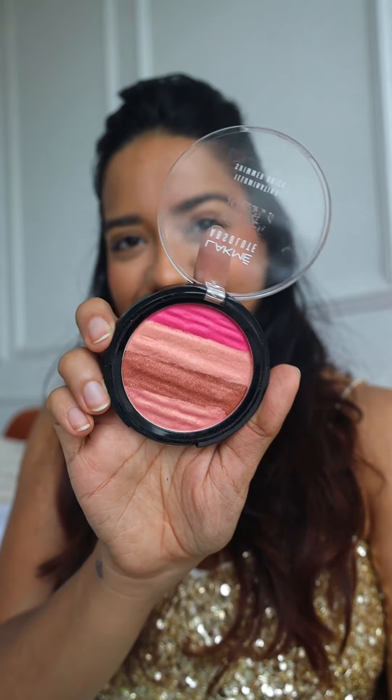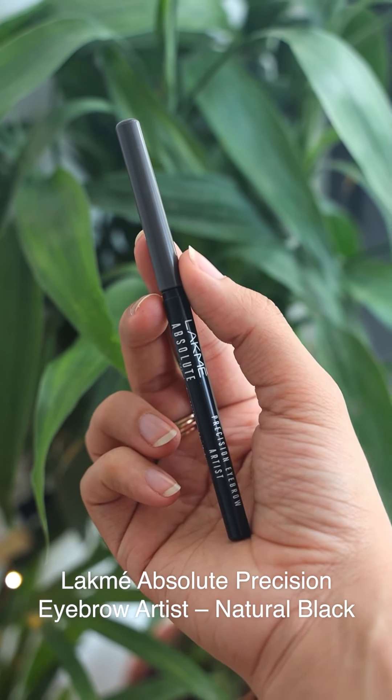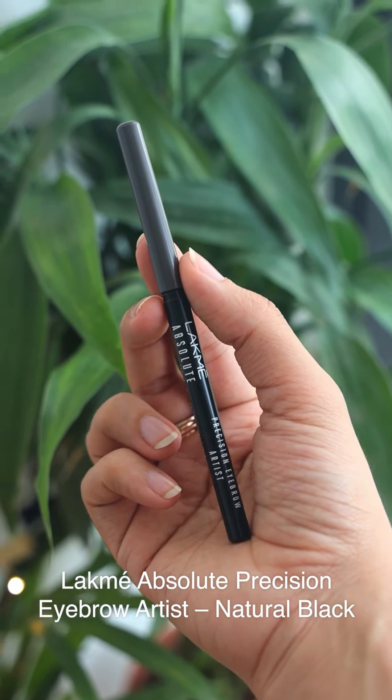Time to do my eyebrows. I'm going to use the Precision Eyebrow Artist in the shade Natural Black, brushing my eyebrow hair upwards at a 45-degree angle first, and then taking the precision eyebrow pencil to fill in the gaps.